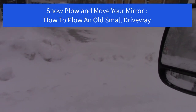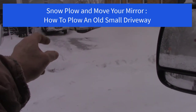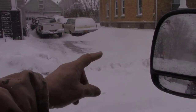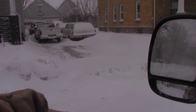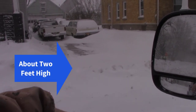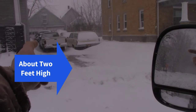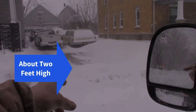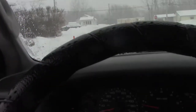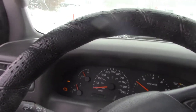Here's the driveway. My fella's at work and he parks his car right here. The city plow plowed this in sometime today — it must have been after he went to work because there's no tracks. What I'm gonna do is push this off the side here, then come back and push this off to the other side.